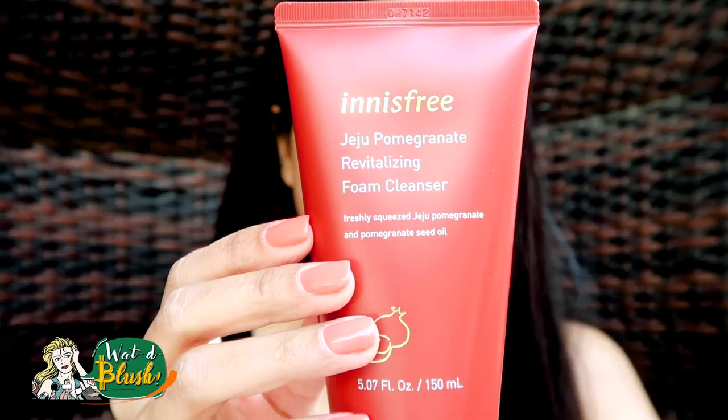I have already washed my face, and this particular face wash keeps my skin very soft and supple.